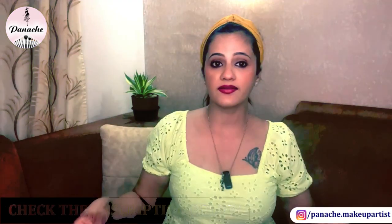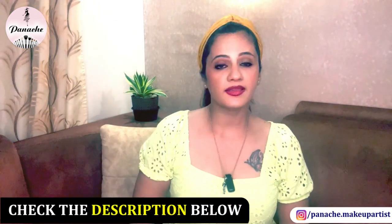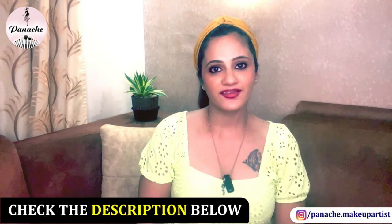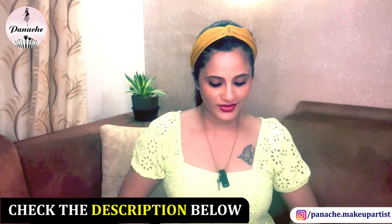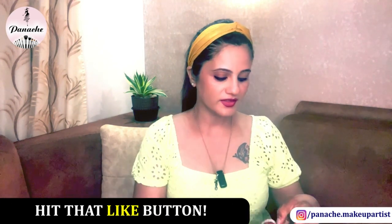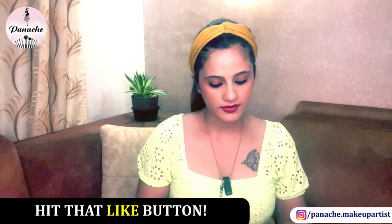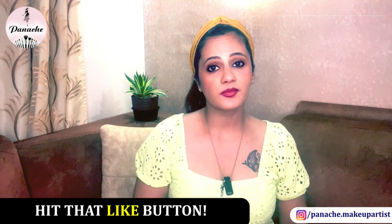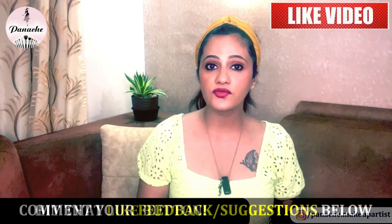My honest review on all these kurtis is they are fabulous. If you are planning to go for any of these brands, please go ahead — they are really really nice. All the links will be in the description box. Next up, I have this particular brand called Jaipur Kurti.